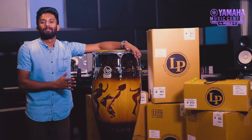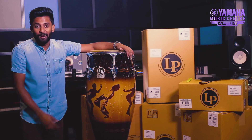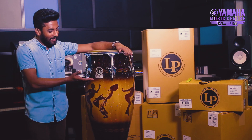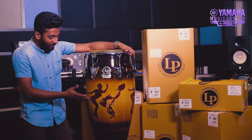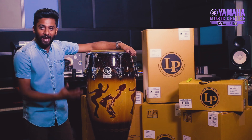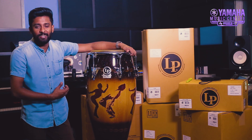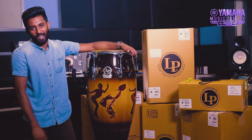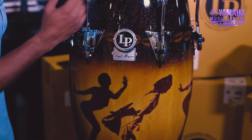We have the LP Galaxy Series, Paoli Mahiya Signature Series. We also have custom artworks, including Afro-Caribbean artwork and Asian artwork. We also have the Galaxy Series.